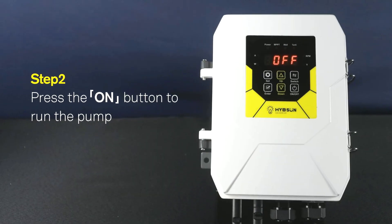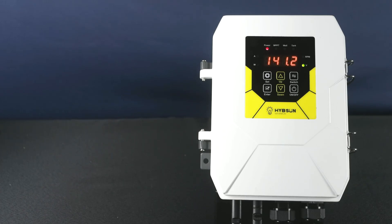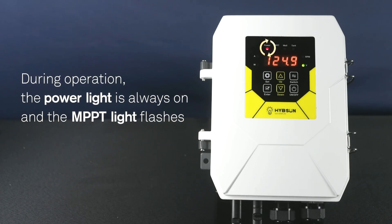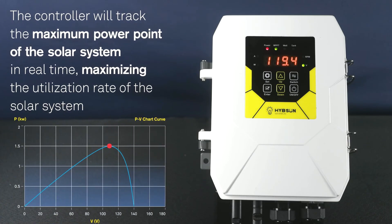Step 2: Press the on button to run the pump. During operation, the power light is always on and the MPPT light flashes. The controller will track the maximum power point of the solar system in real time, maximizing the utilization rate of the solar system.